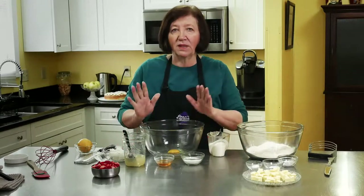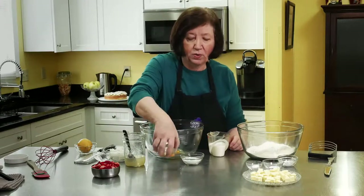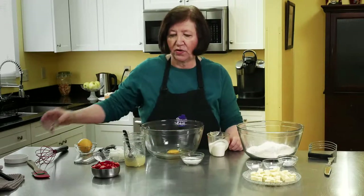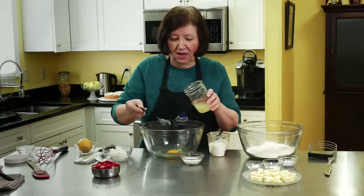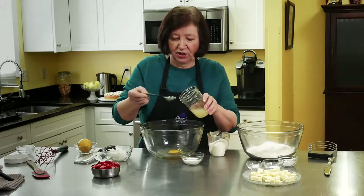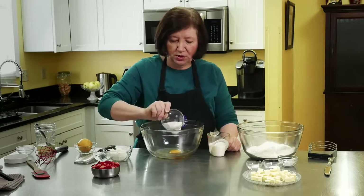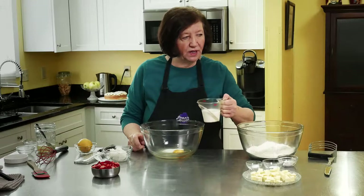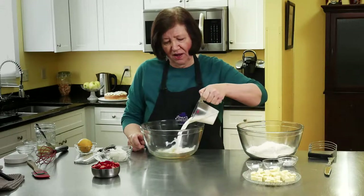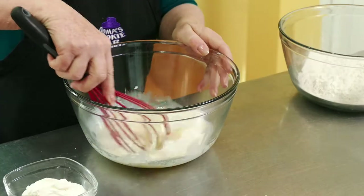This is a recipe for strawberry ricotta scones. I'm going to start off with the liquid part of it, which is one egg. To that I'm going to add one teaspoon of pure vanilla extract — I make my own. I'm going to put in two tablespoons of pure, freshly squeezed lemon juice. I'm going to add three tablespoons of sugar and one and a half cups of buttermilk. I'm going to blend that up before I go any further.